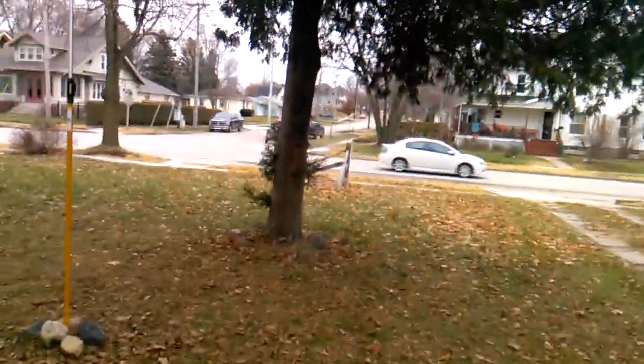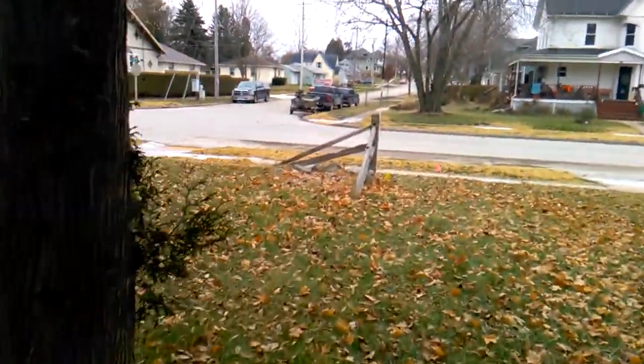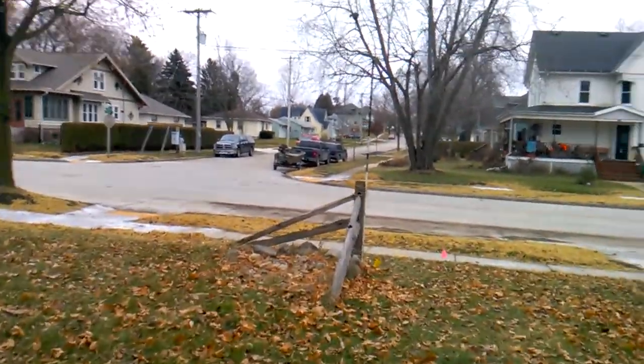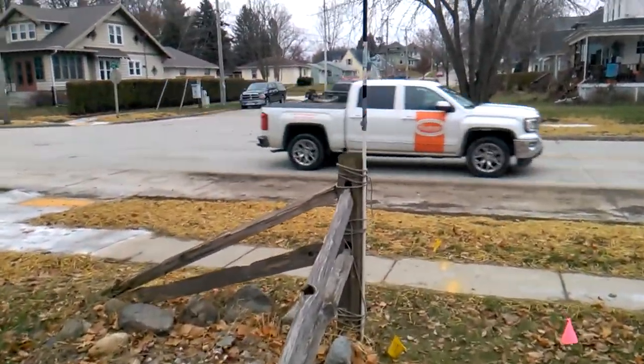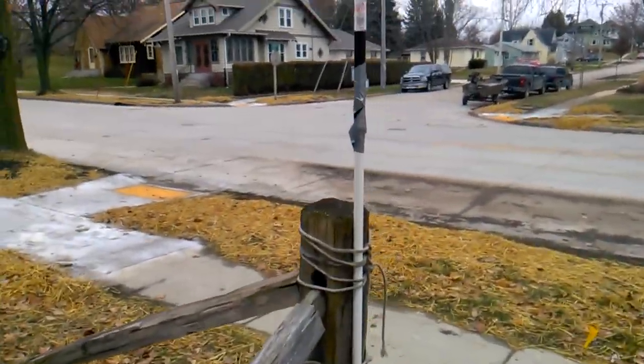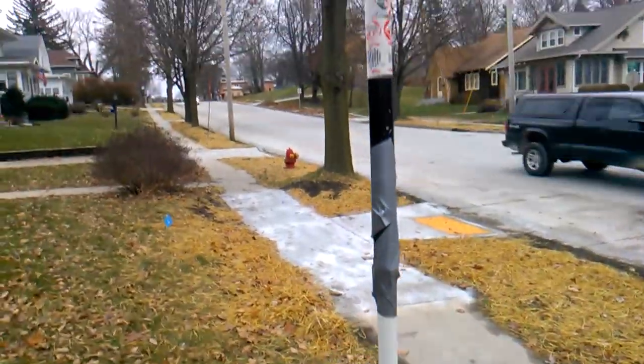From there it goes out front through the trees — you're not going to be able to see the wire — but it runs out front to a nine-foot painter's pole which is attached to this post. That's where the wire ends on this side.